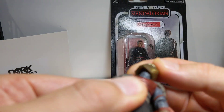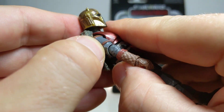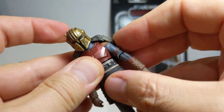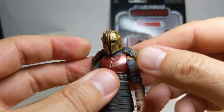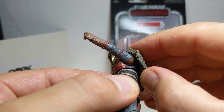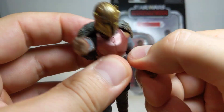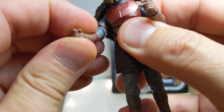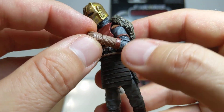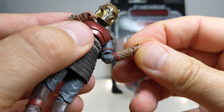In terms of articulation, she's pretty good. Ball joint on the head with plenty of rotation. The head is glued on, so don't try to remove it — you could break the plastic. Because of the cape piece on her back, arm movement is limited mostly to the elbows. But there's nice articulation there: ball-hinge elbow, swivel wrist, back and forth on the wrists too.